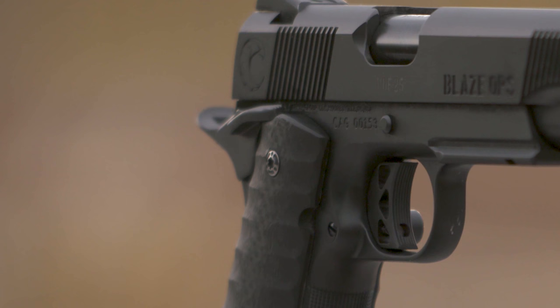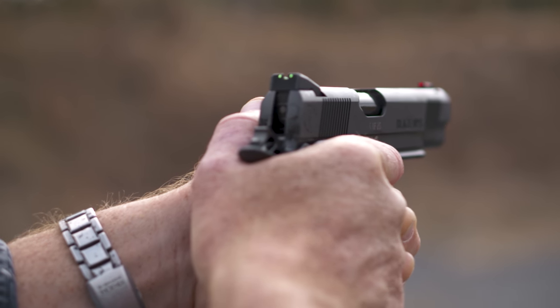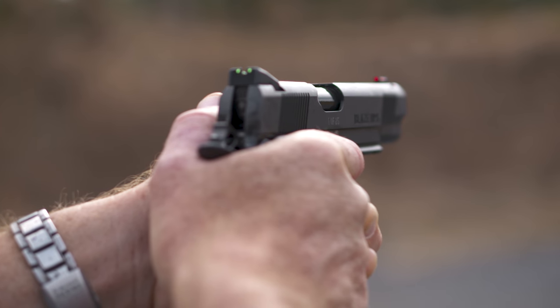Additionally we've got ambi safeties. The only thing different about this versus my old work gun are the sights — so instead of tritium sights I've got fiber optics on this. It's a full-length 1911 and it is murdered out.